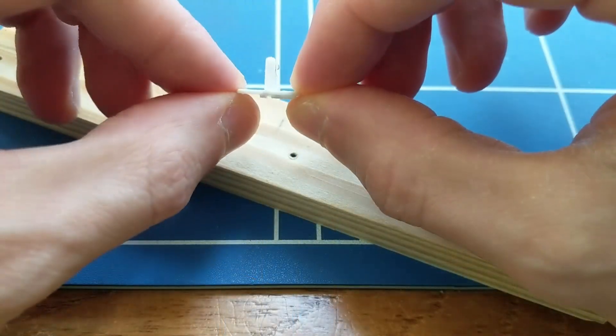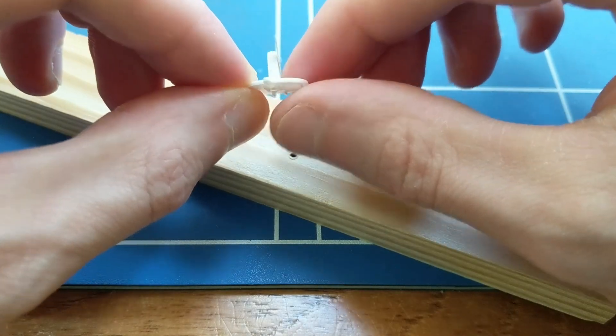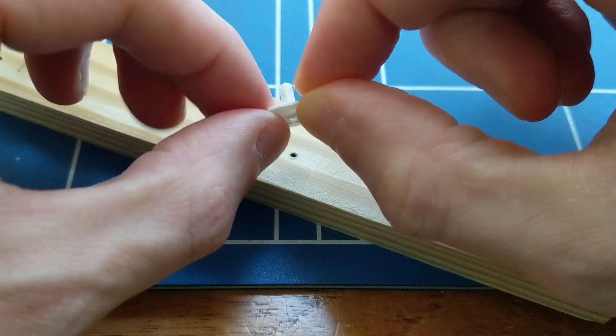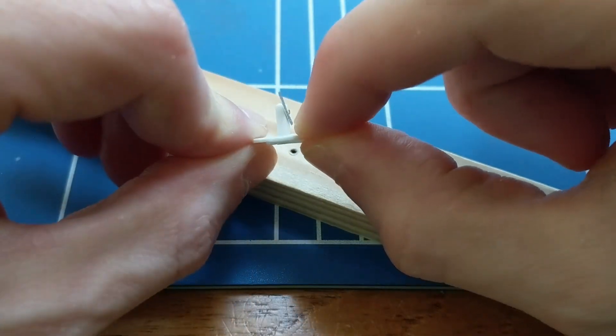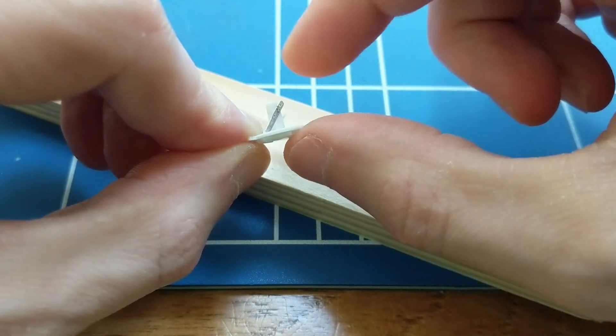In theory the same would be the case if everything were 0.2mm, but I've found the 0.2mm brass rod much more likely to snap when having tight bends put into it, and I also ended up snapping yet another 0.2mm drill bit. 0.2mm looks closer to the right scale size, but it proved too fragile.